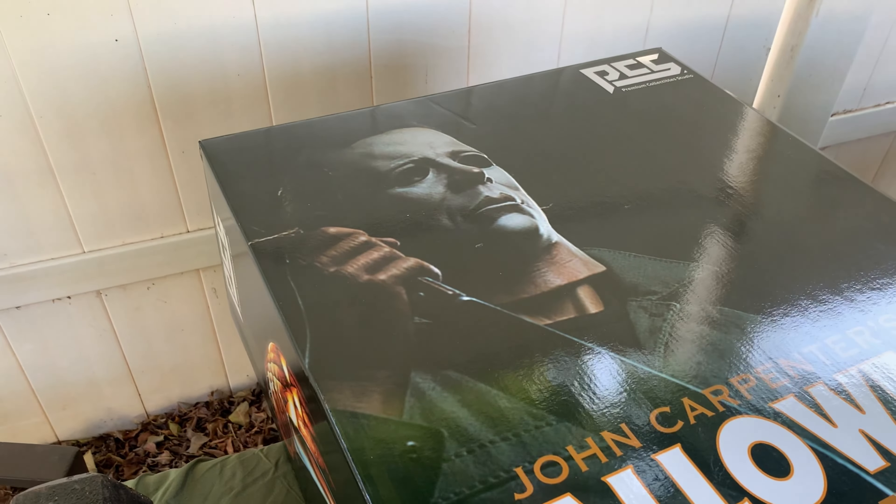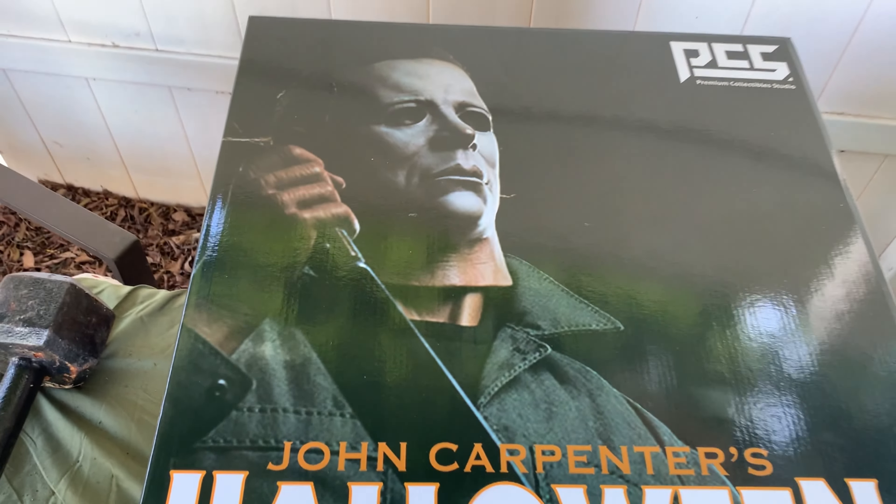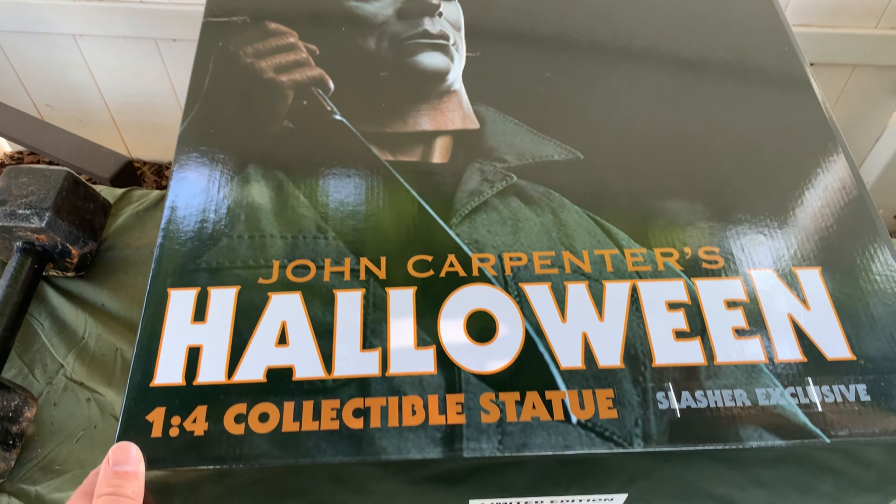So I went ahead and just went for it. This is the Slasher exclusive — it's number 1,334 out of 1,500. It's a pretty big piece, about 18 inches. So let's get right to opening it.